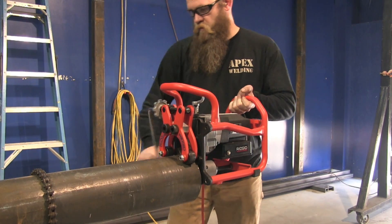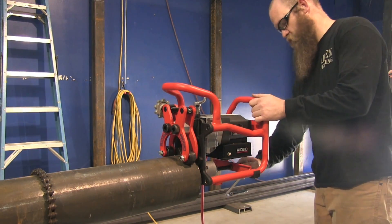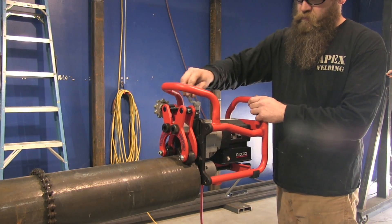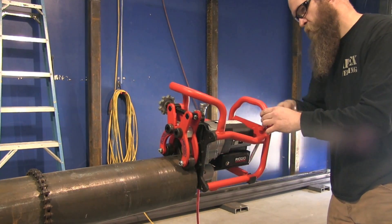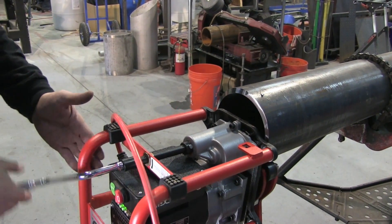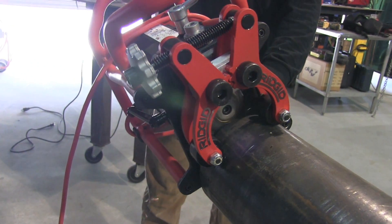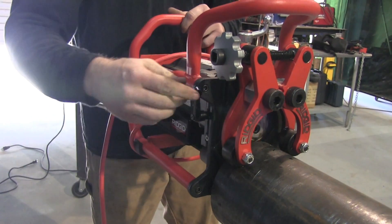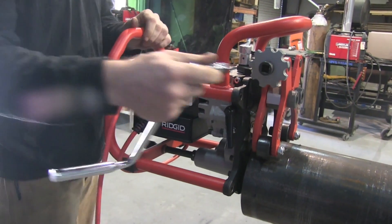Hand beveling a joint like this takes somewhere between 10 and 20 minutes typically. The folks at Rigid were nice enough to send out this beveling machine for us to try out today. This little thing is pretty awesome — it's amazing how little time it takes to bevel a joint. By the time you put it up on the pipe, a six inch joint is beveled in maybe a minute or two. The actual beveling time is somewhere around 45 seconds. There are indicator lights that tell you if you're putting too much pressure or going too slow. About 45 seconds and a six inch pipe is beveled — accurate and clean. All it requires then is a little removal of coating from the inside and outside for TIG welding.